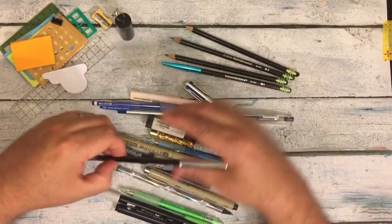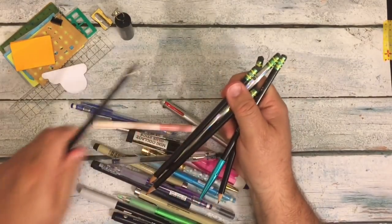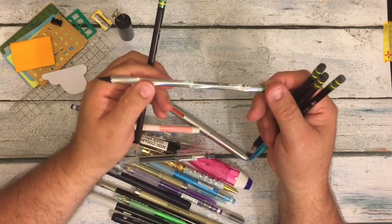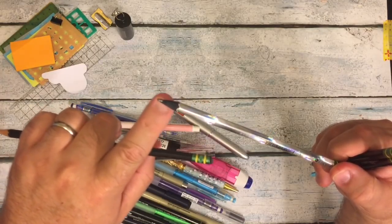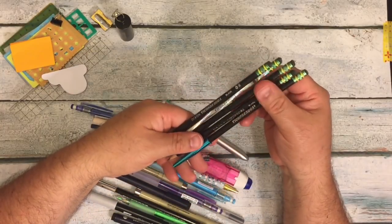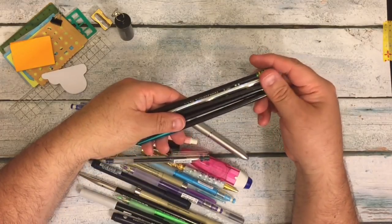I didn't realize I had that many pencils in here. I have one, two, three — this is a special pencil — four of the black Ticonderogas. And then this is the Ticonderoga Noir, one of my favorite pencils. It's kind of holographic and you can see the pencil wood is black. You can get them at Target or even Walmart — these ones I got at Target. So my Dixon Ticonderoga black and Noir pencils.